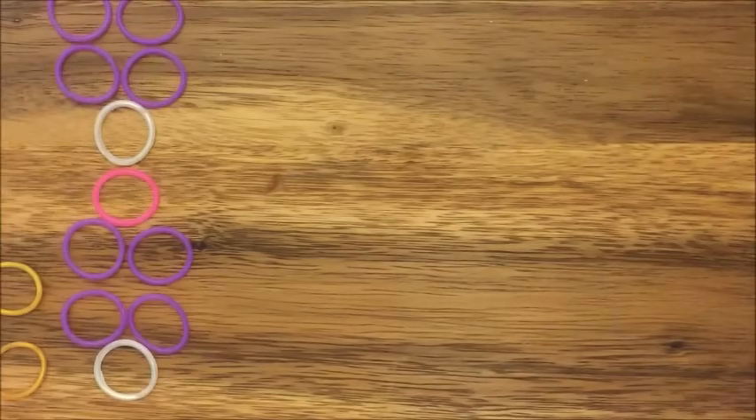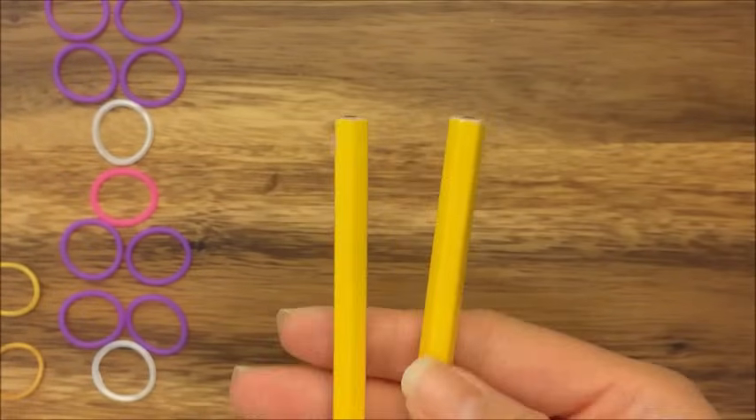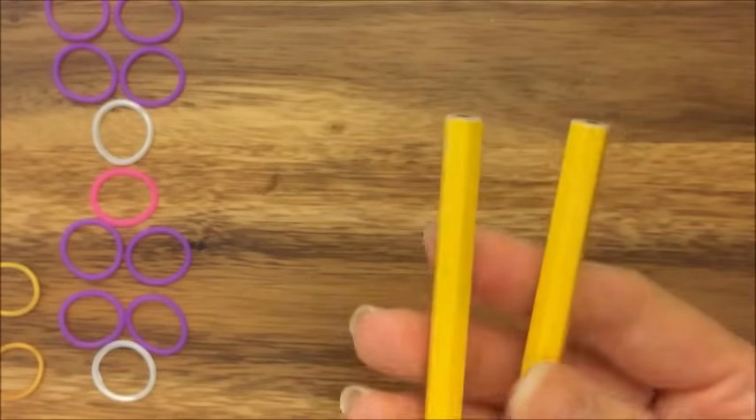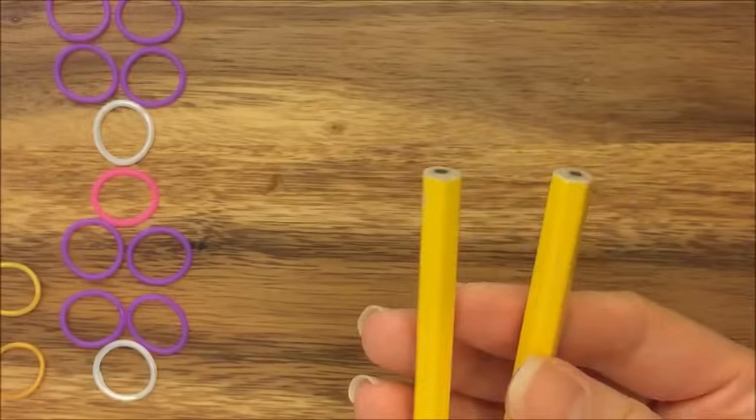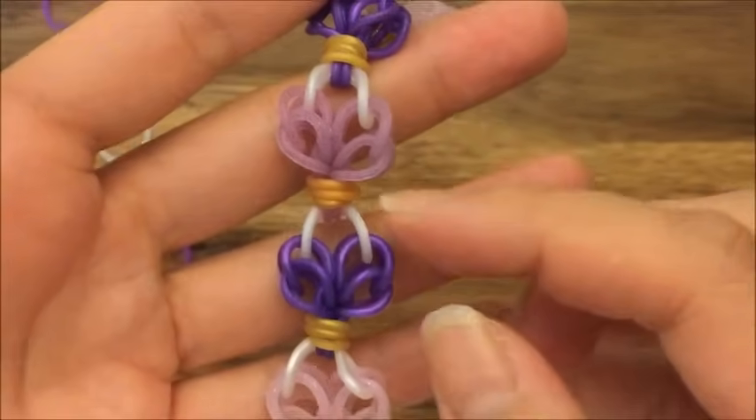So let's get started. This is a two peg no hook tutorial so I'm just going to use these two pencils. You can use your finger loom, monster tail, rainbow loom, whatever you have that has two pegs. I'm going to also make it in the same color scheme as this bracelet, similar color scheme I should say.